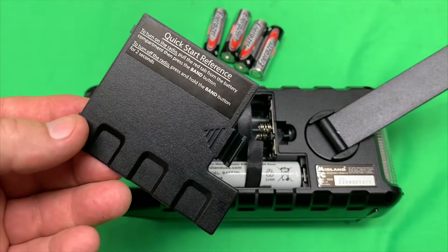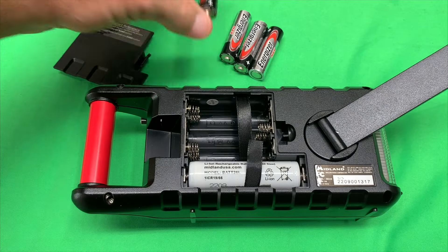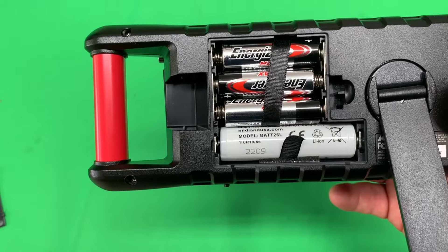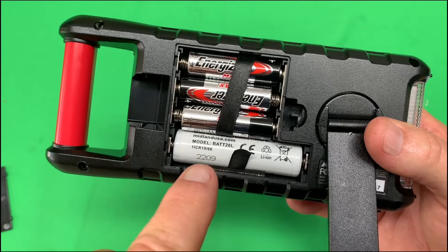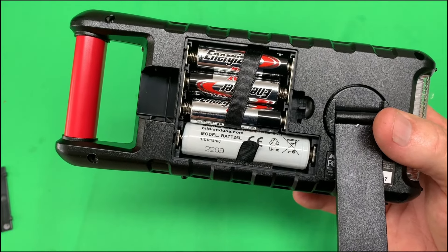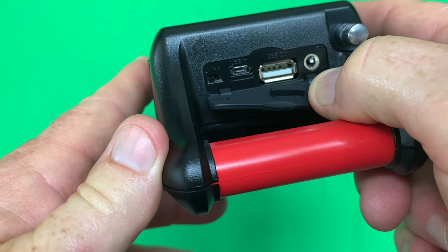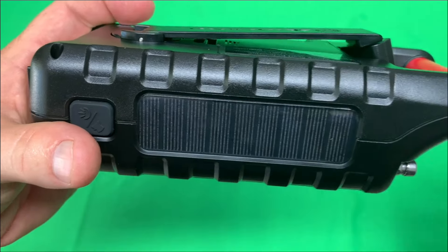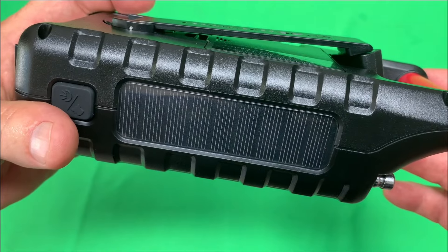When you open the battery compartment, this is what you'll see. It has the internal lithium-ion, and then you'll need four AA batteries to install yourself. To charge this radio, you can use the AA batteries, the internal lithium-ion rechargeable battery, the hand crank, or — when you open this flap on the end — the USB port. In a power outage situation, you can also use the solar charger on top of the radio.